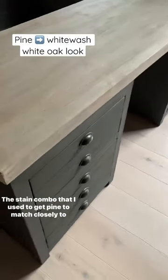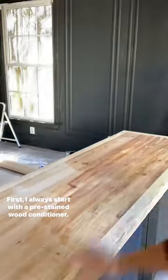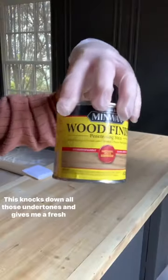The stain combo that I use to get pine to match closely to our whitewashed white oak floors. First, I always start with a pre-stain wood conditioner. Then I use a whitewash and I lay it on pretty thick. This knocks down all those undertones and gives me a fresh start.